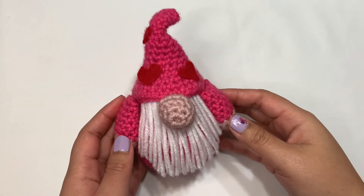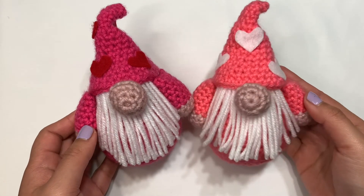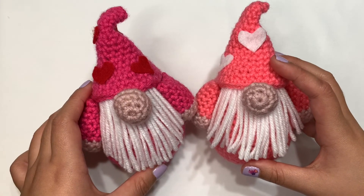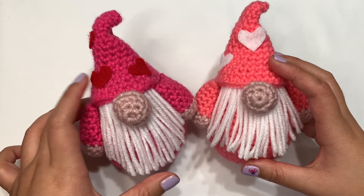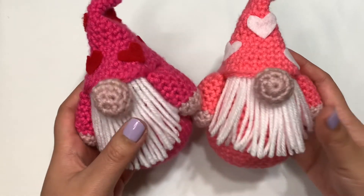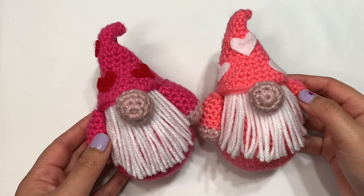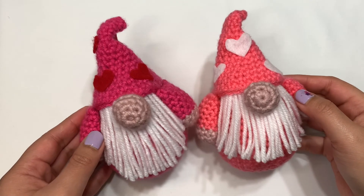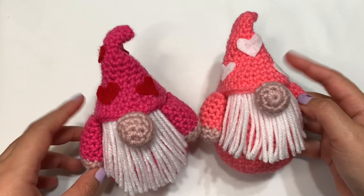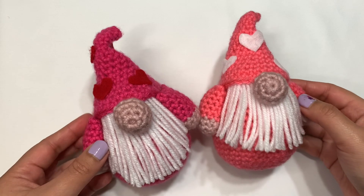I do like how this turned out, but I think I might like the one in watermelon much more. I just felt like I was making so many things in this color that I wanted to switch it up a bit. Anyway, this is the outcome of our Valentine's Day gnome. I hope you guys really enjoyed this tutorial. I think I only have one more Valentine's Day themed tutorial to post, which will be up probably the week after I post this one. Thank you so much for watching, and I'll see you in my next one.